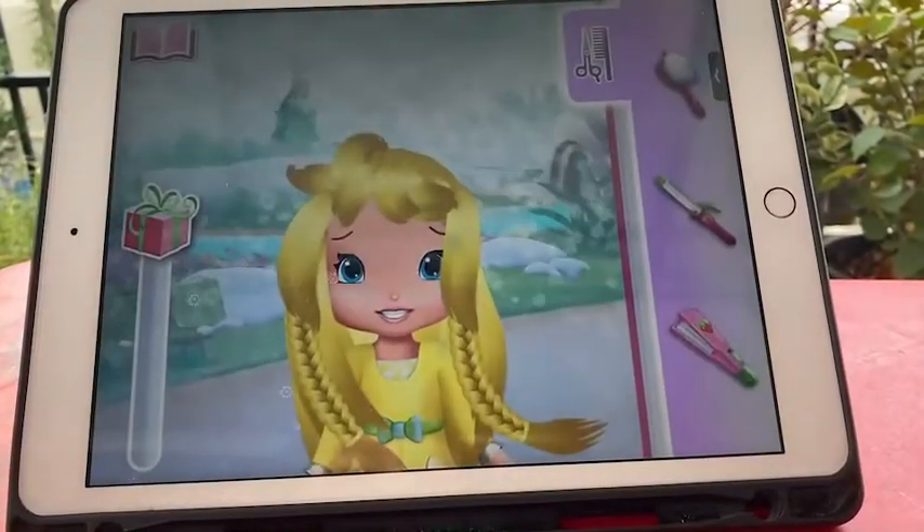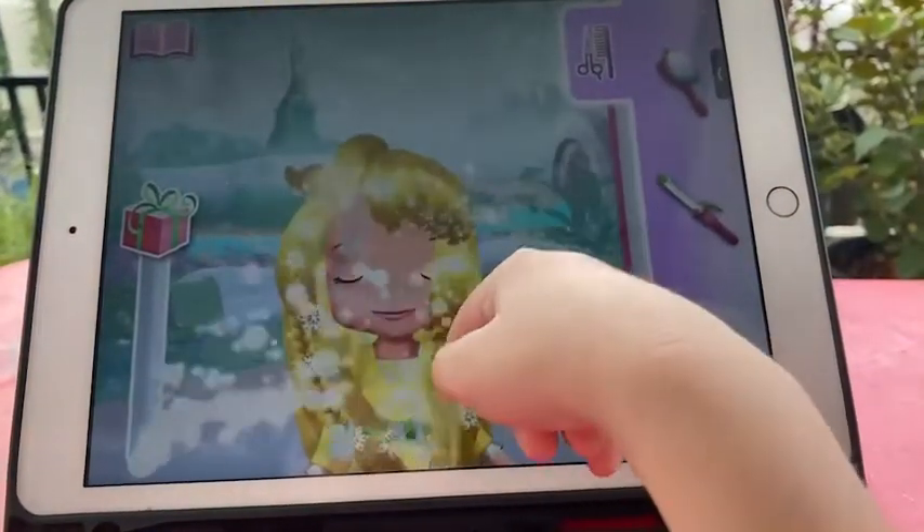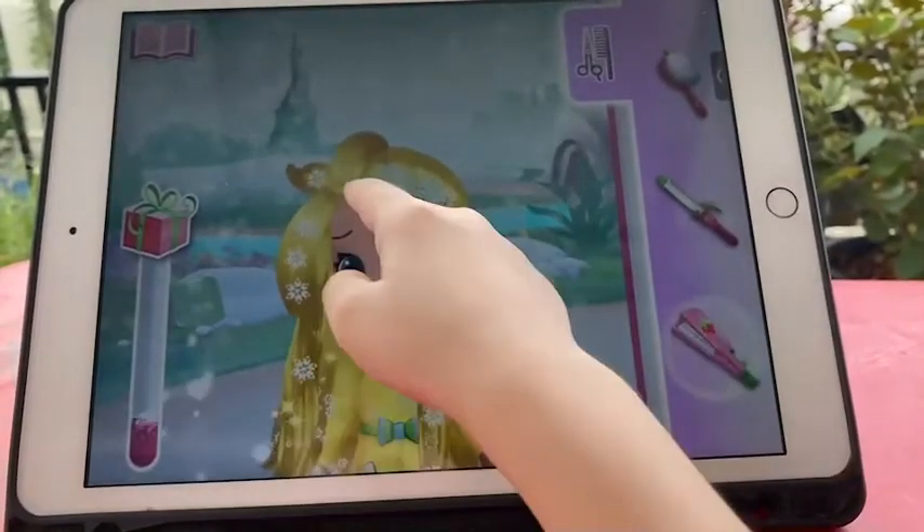Is that a snowman? No, it's a girl in need of a new hairdo. Swipe your fingers slowly down each strand of hair to make it fabulous again.